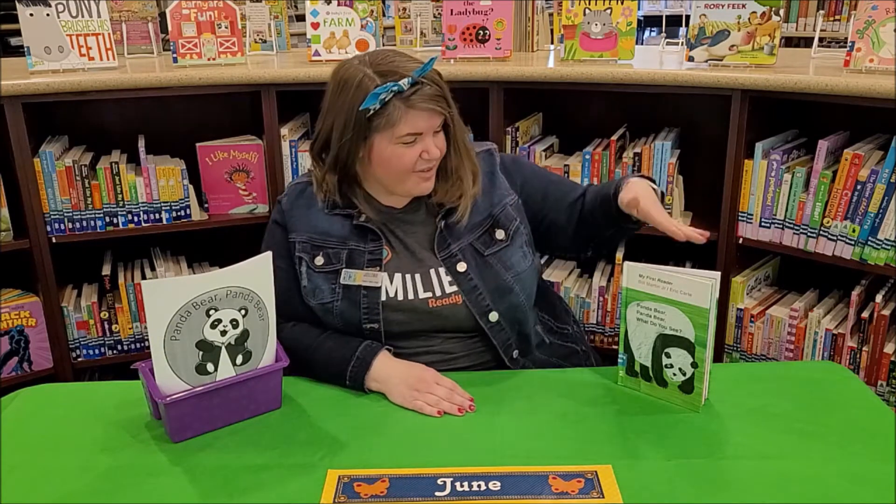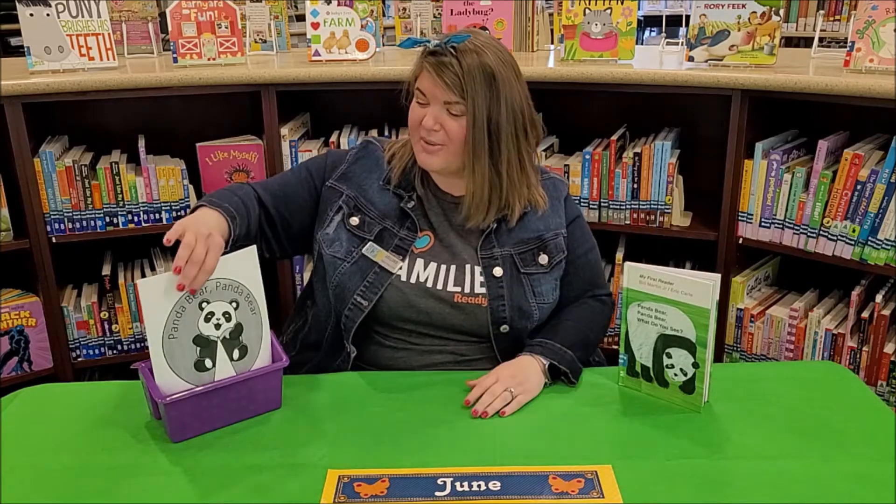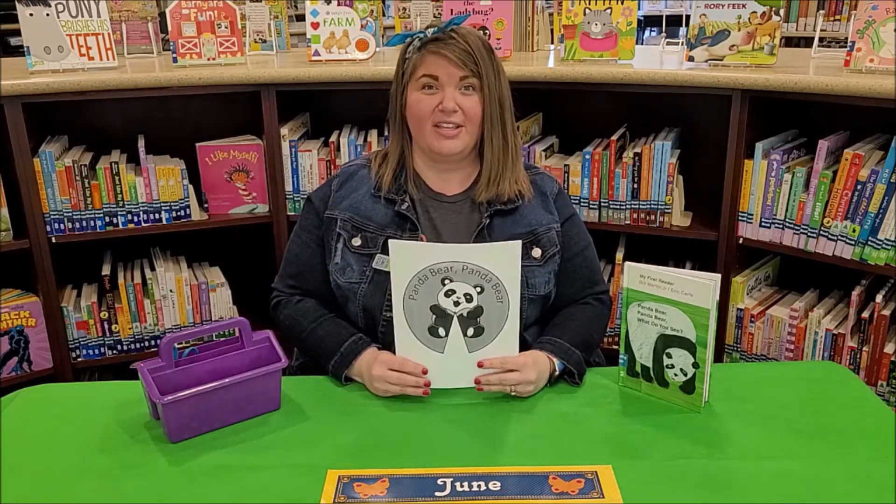Hi friends, it's Miss Jillian and welcome to Critter Crafts. Earlier today we read Panda Bear, Panda Bear, What Do You See? So today we're going to make our very own Panda Bear Story Wheel, and I'll let you know what you need to do that.